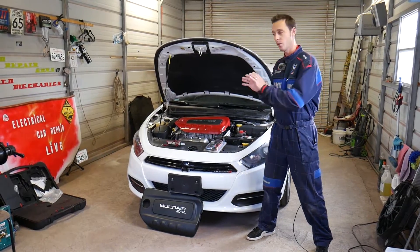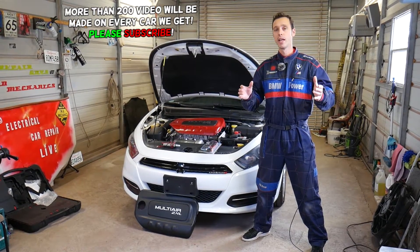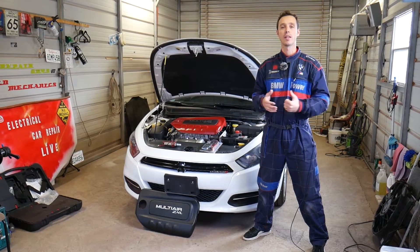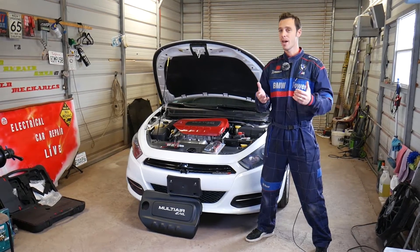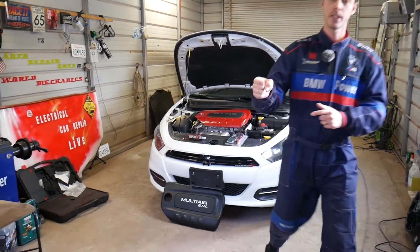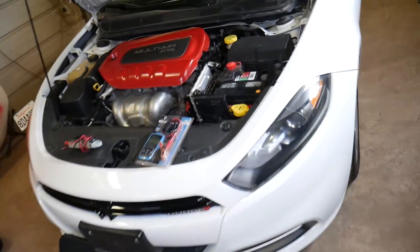Quick introduction: every single car we get at the shop, including even this one, we make more than 200 videos. We take them completely apart, and why we do that is simply because our mission in the shop is to save you guys as much money as we can. All we need in return — please subscribe to the channel and like the video. Hopefully you'll find the information helpful. If you need to buy any replacement parts or tools that we use in the video, check out the link in the description below.